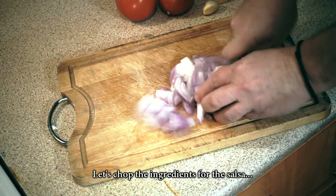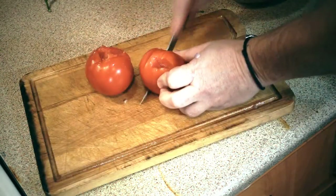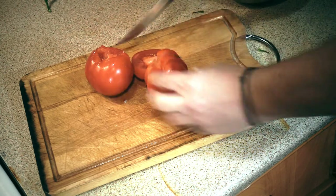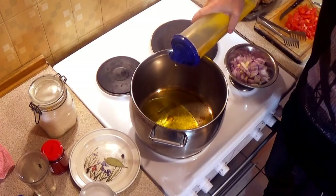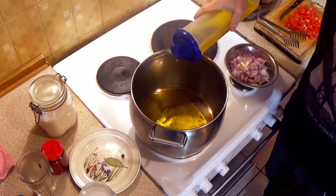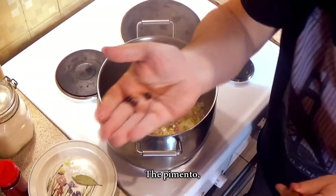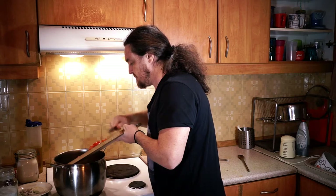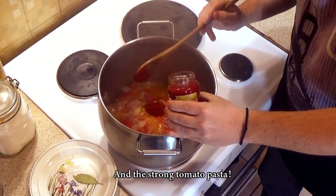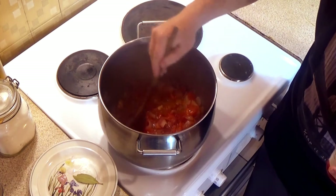Let's chop the ingredients for the salsa. It's time to make the red salsa! Add some olive oil and once the oil is at the right temperature, throw the onion and garlic inside, then the pimento, tomato, and the strong tomato paste, and some water.